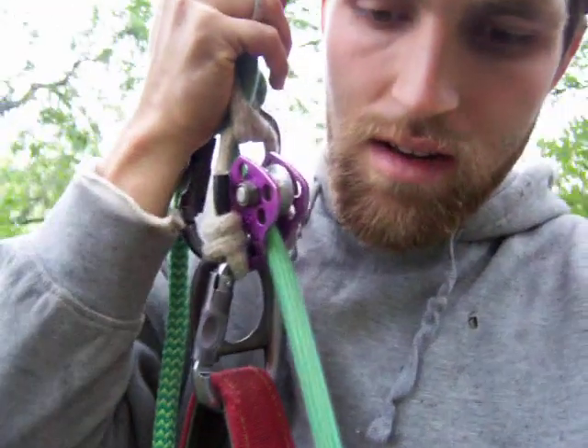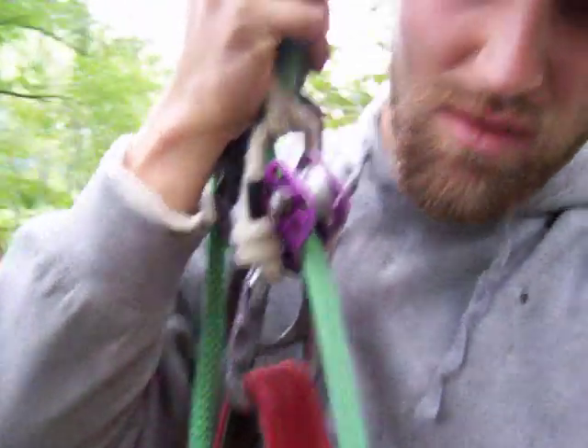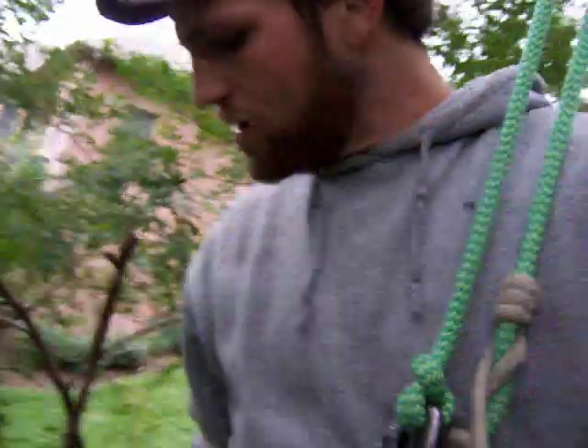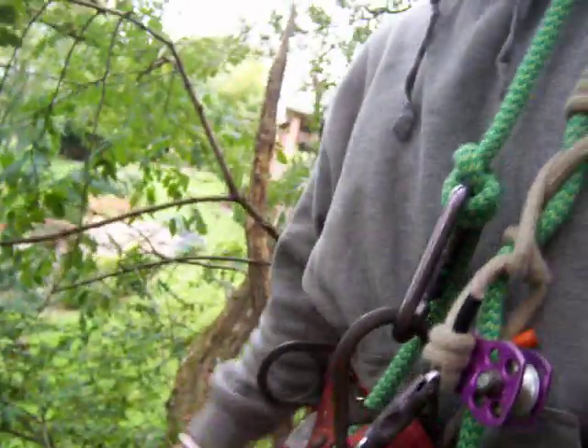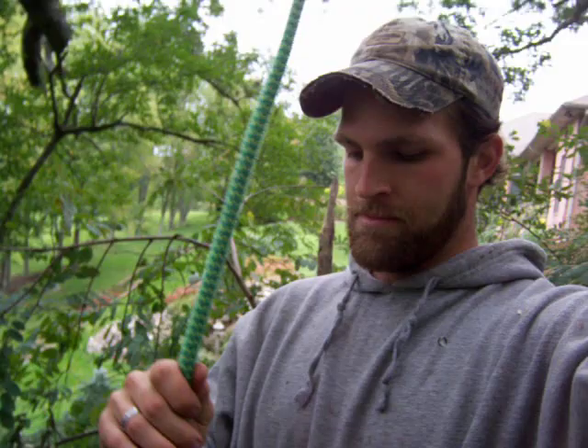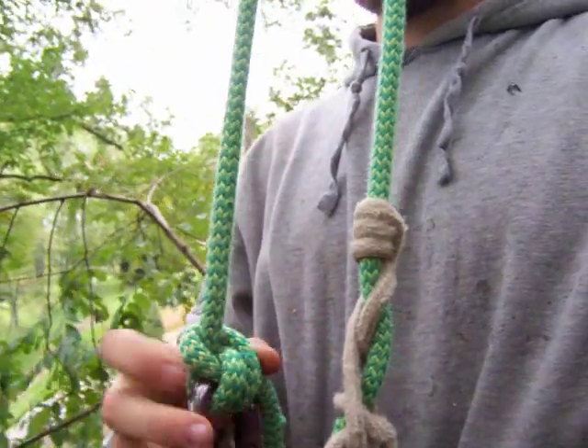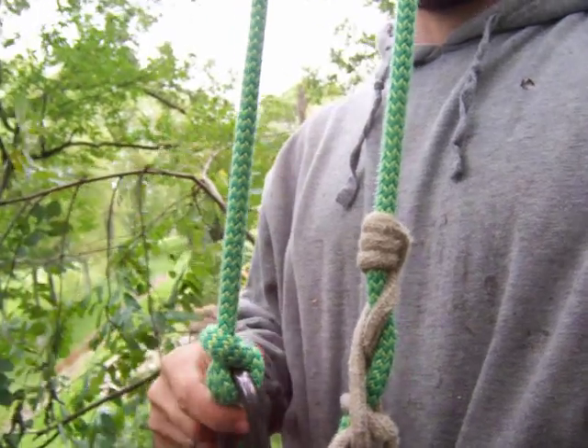I gotta get down here where I can stand - my arm's getting real tired. Also carrying a 20-pound chainsaw. But yeah, this is called the anchor bend. It's one of my favorite knots.